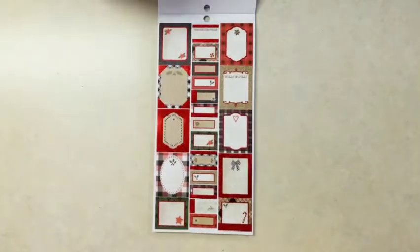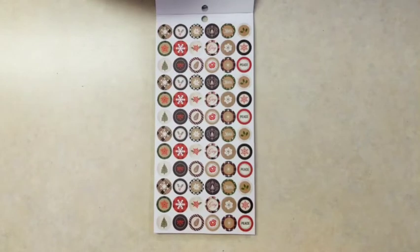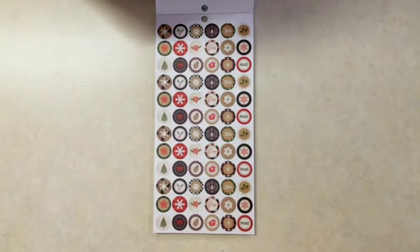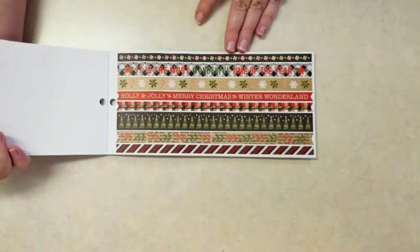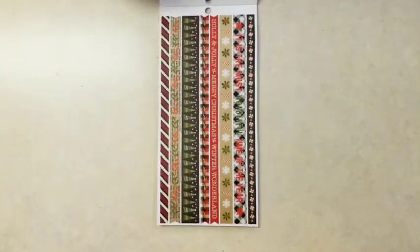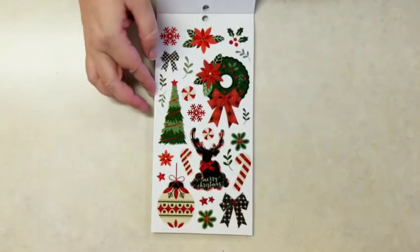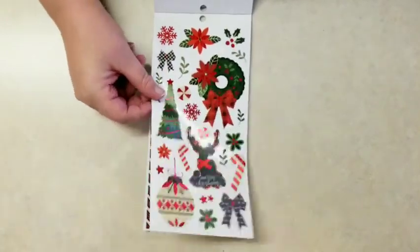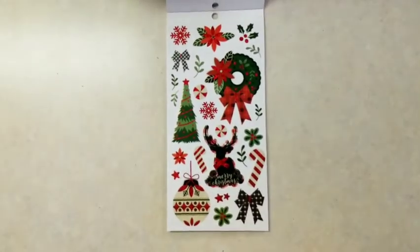These boxes are the perfect width for most standard vertical planners. They're a little short for the Happy Planner, but you could always add a header or something above it. And then you get the washi stickers with trees, and they look like ribbon. Really pretty, with red foil on the trees, wreaths, ornaments, and bows.